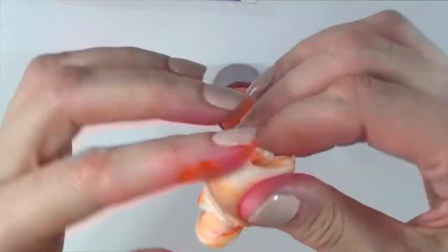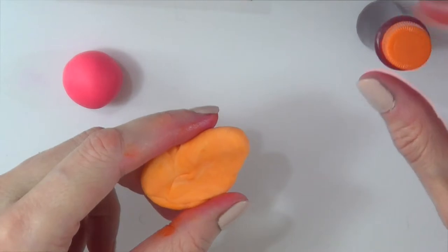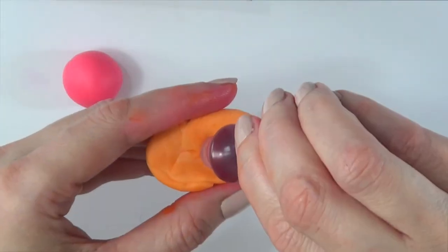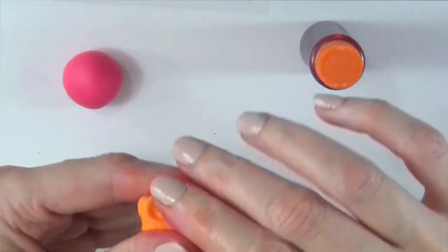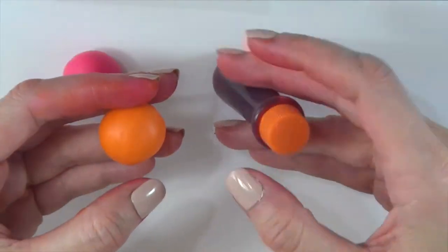Now the orange. It's lighter, this one. I needed more vibrant though, so I'm just going to squeeze more. This is so like Halloween-y, fall-ish. So this is what the orange looks like.